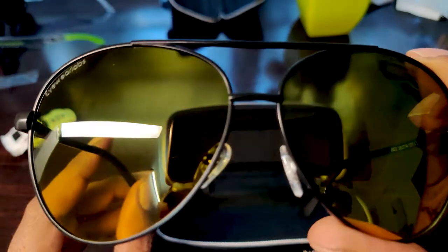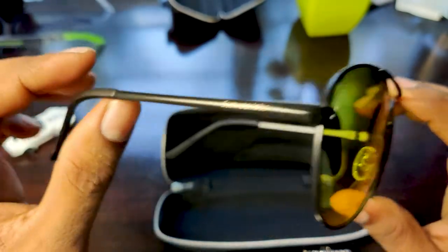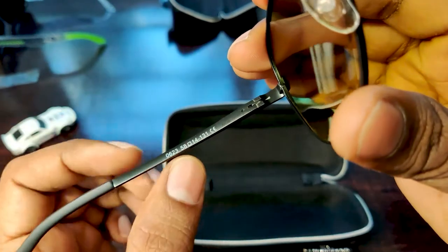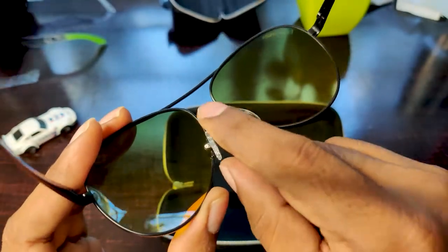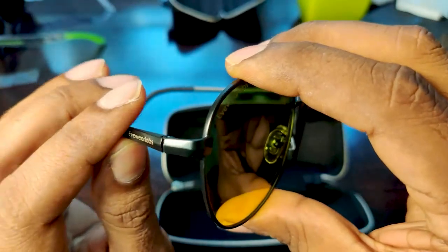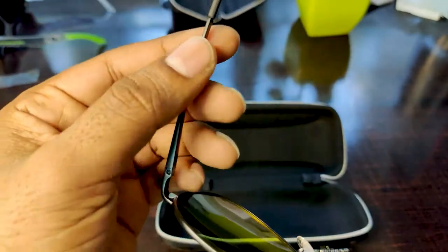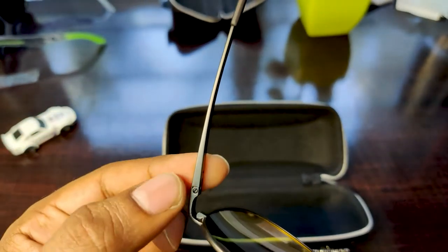This is a metal frame with the brand name mentioned on it. These are the ear supporters and there are some numbers mentioned here. The nose supporters are also good and well placed. There is a small screw here, so if it comes off, it can probably be replaced. The hinges look pretty solid and this has got the screw, making it easy to remove and replace the arms quickly.